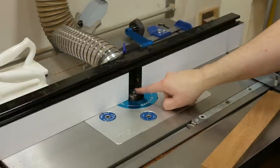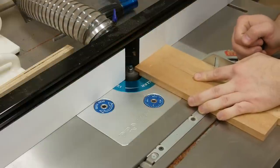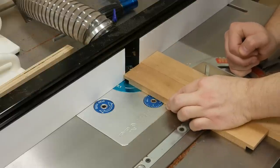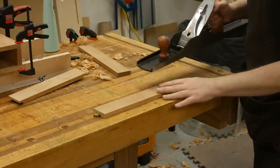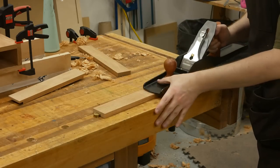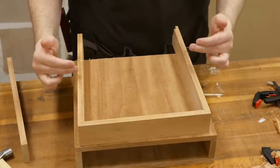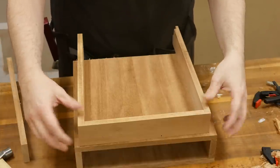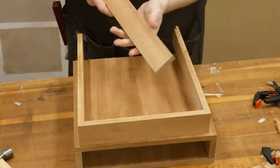I'm at the router table with a rabbeting bit installed. It's going to make a half-inch-wide, quarter-inch-deep rabbet so the drawer sides can be flush with the drawer fronts. After cutting the rabbet, my side panels are just a little thicker than half an inch, so I hit them with my jointer plane to bring them down — a few swipes is all it takes. Next, I need to cut the side pieces to length, then put a tongue on the back panel and a groove on the side panels. Finally, I'll use a quarter-inch bit on the router table to rout a quarter-by-quarter groove inset a quarter inch from the bottom edge for the bottom panel.